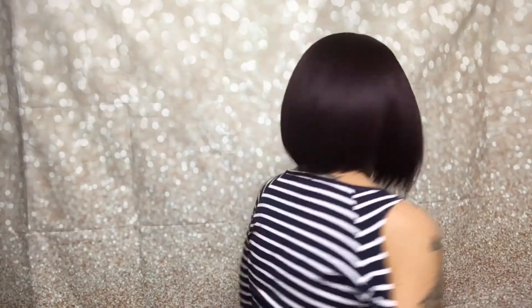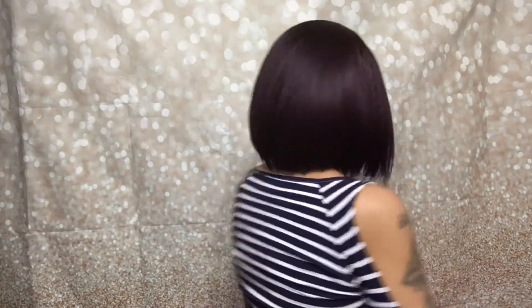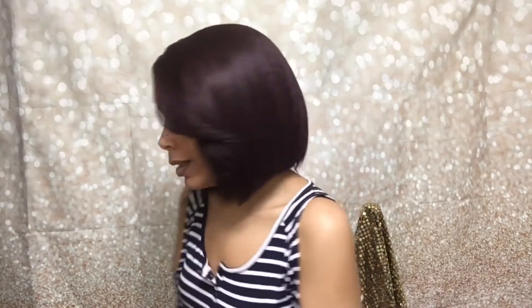Yeah guys, it's really nice. I think the wig does get a little more fluffy or bulky over time after a couple of wears, and some heat should do the fix. But let me show you some angles real fast — side, back, other side, back to the front.